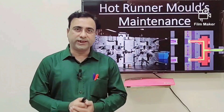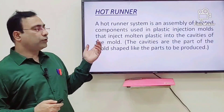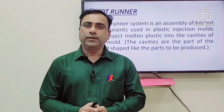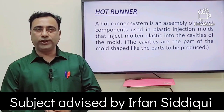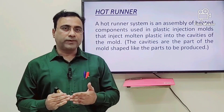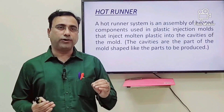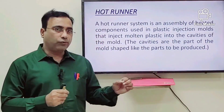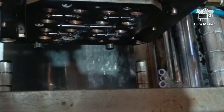Today I have brought up mold maintenance on demand from one of the core audience — today we will discuss this subject. Understanding the hot runner: previously, long back, we had only molds with a cold runner system, where plastic material after the nozzle, after the heater of the barrels, comes out and goes into the mold. Along the way there was the cold system and we had to throw out that plastic material.